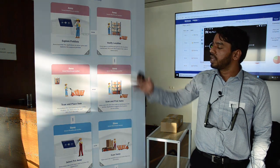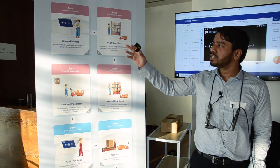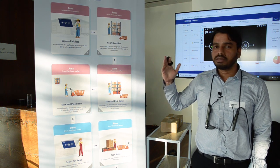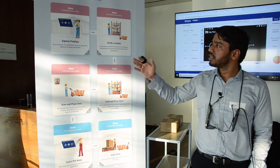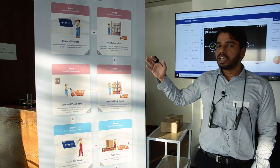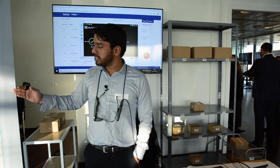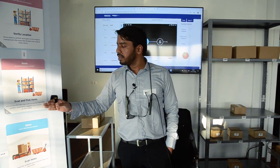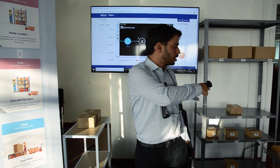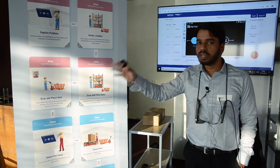There are two characters: Anna and Steve. Anna is a smart warehouse worker doing the picking process. First, she wears the glass, opens the application, and explores the assigned pick list. She then goes to the location, verifies it, and can see the items available. In the third step, she scans an item and puts it on the trolley at the suggested location, completing all items in the pick list.